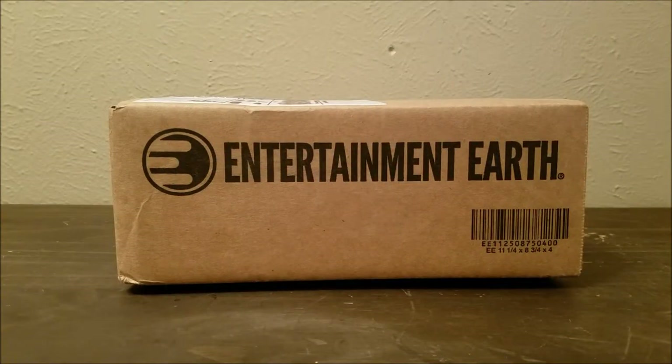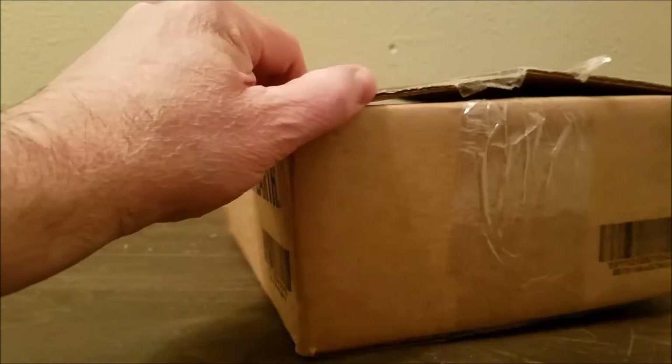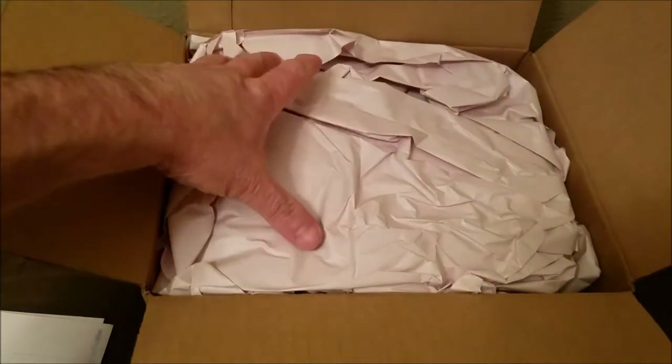Hey guys, Jeff Dickinson here and welcome to another unboxing from Entertainment Earth. Keep in mind this is paid out of my own pocket — this is part of me collecting. I'll put a link below. For some of you guys who read the description, yes, my Star Wars collection is growing. So let's open the box. I'm always excited to see how I decided to expand my collection.